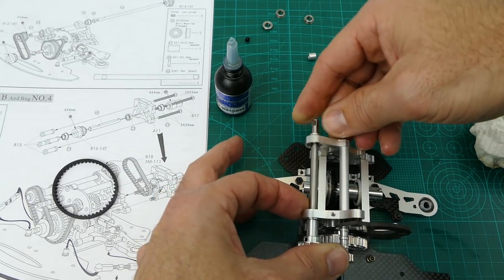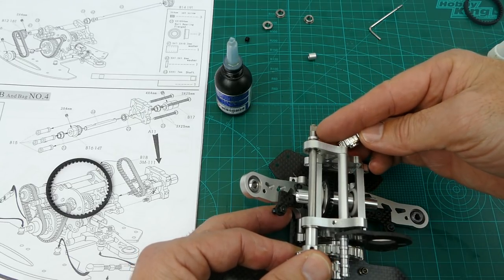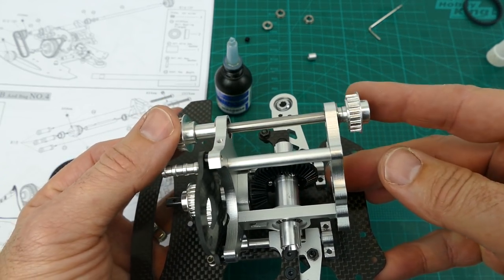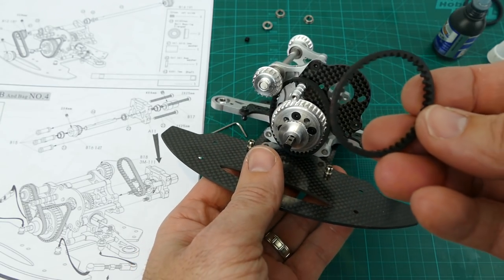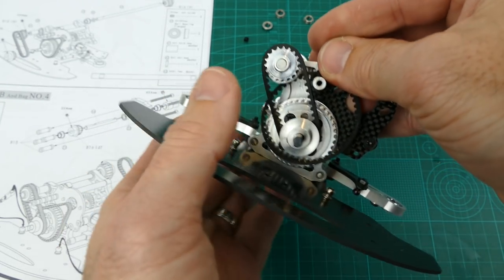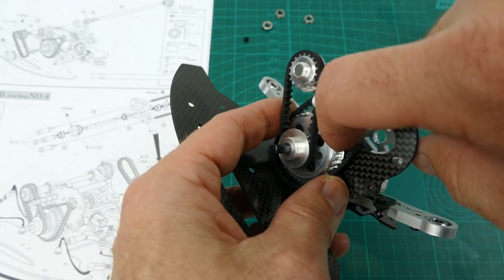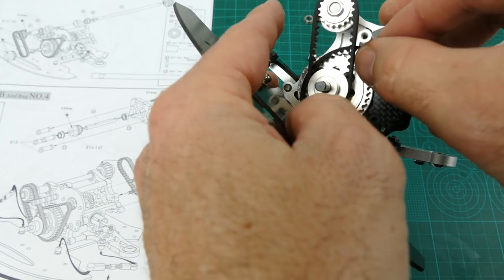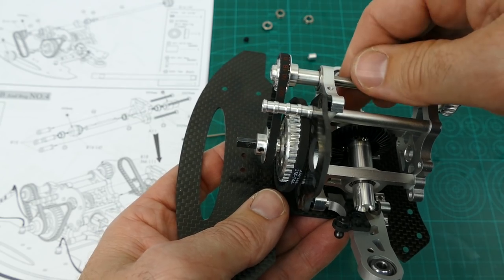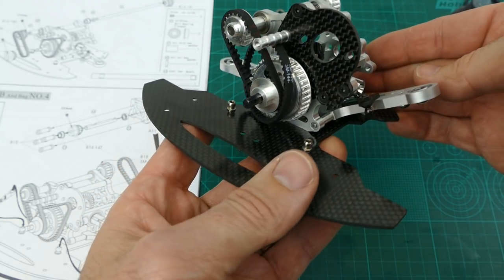A small washer slides over the end, then the 19-tooth pulley slides over with a key to align it. Everything is nice and tight, so I'll put the grub screw in. The last part for step 9 is attaching this realistic belt — it just slides over and everything lines up. Really cool. Obviously the motor will come down this other side. It runs really nice and smooth. Make sure you don't squash these two pulleys when you tighten them — give about half a millimeter either side so it spins freely. That is step 9.